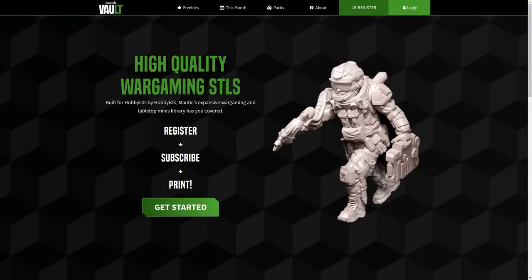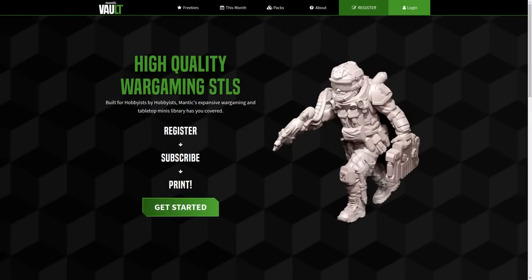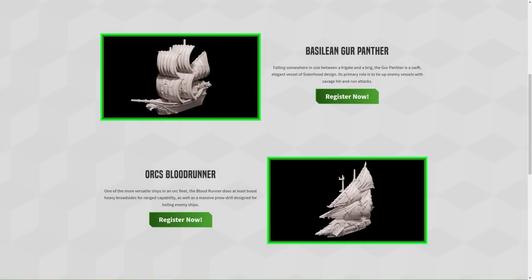So you go on the website, you register and create an account — that's the only step you really need to do at the moment to get these free boats. You'll get the files for the hull and the sails, you just slice them in your program at home, stick them in whatever printer you may have, and print those files. They'll come out as nice resin models that you can glue, paint, play — do all the normal things you would do.